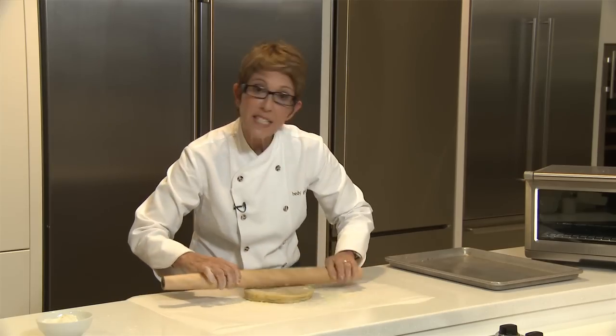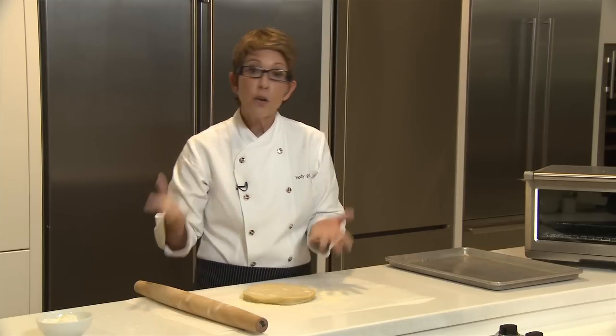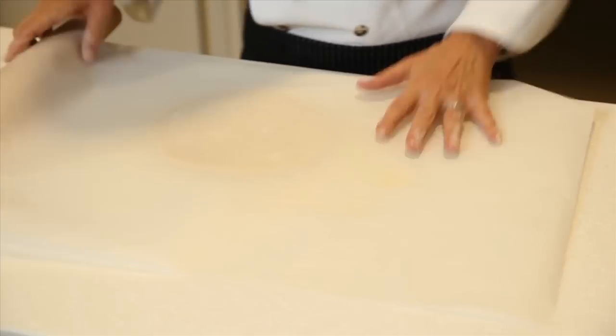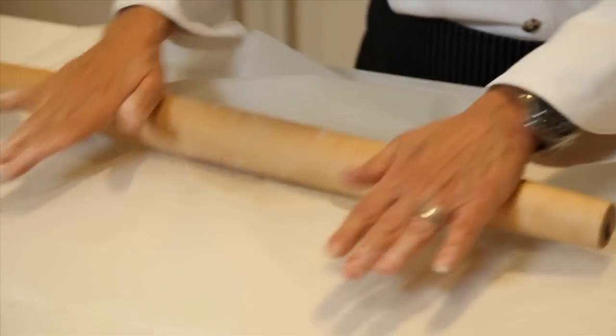Once you get that basic shape, each time you add flour or cornmeal to it, it just toughens the dough. So I grab a piece of parchment paper, put the parchment right on top, and just roll right through it. I don't have to keep adding flour to it.